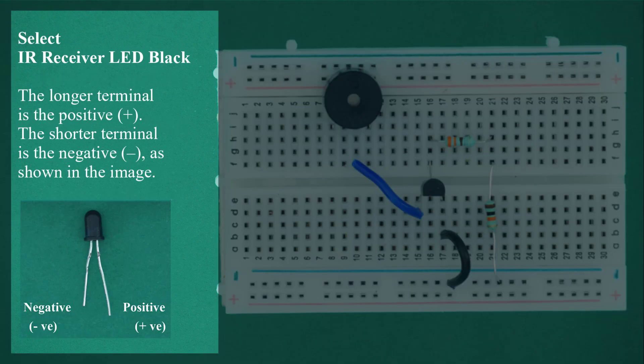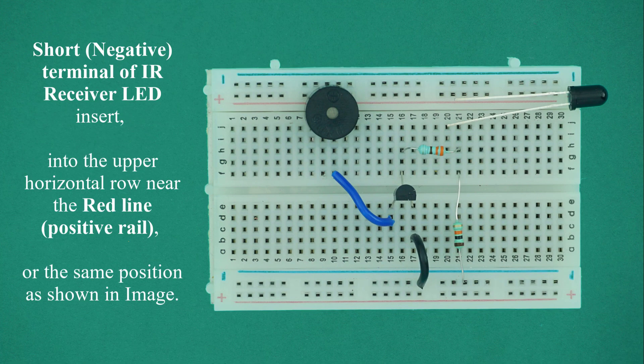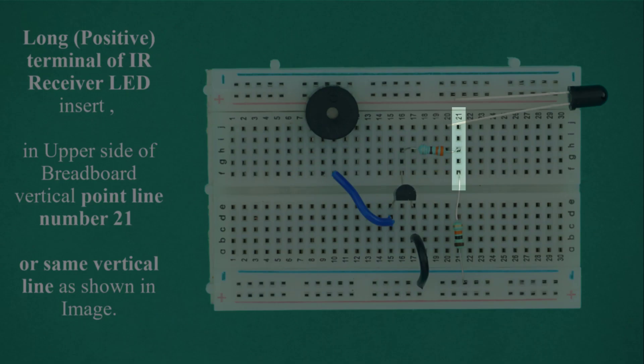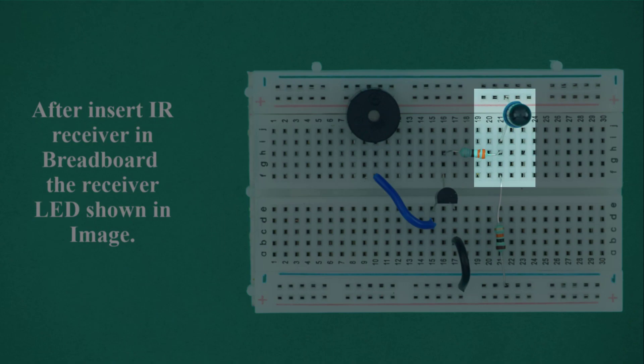Select IR receiver LED black. The longer terminal is positive and the shorter terminal is negative. Insert the short negative terminal of the IR receiver LED into the upper horizontal row near the red line, which is the positive rail. Insert the long positive terminal of the IR receiver LED into the upper side of the breadboard at vertical point line number 21, or the same vertical line. After inserting the IR receiver in the breadboard, the receiver LED is shown in the image.